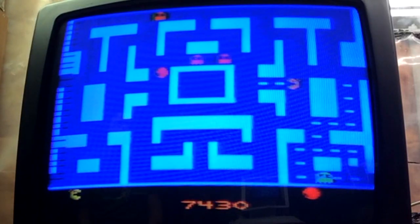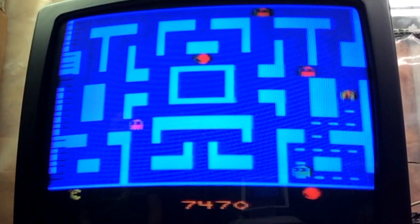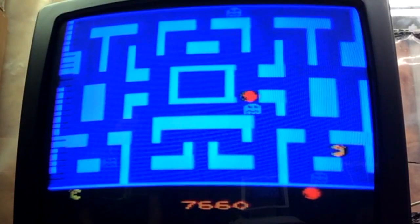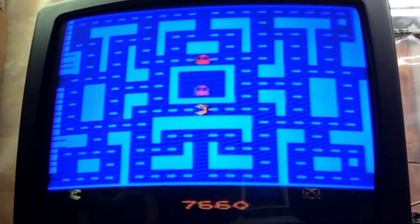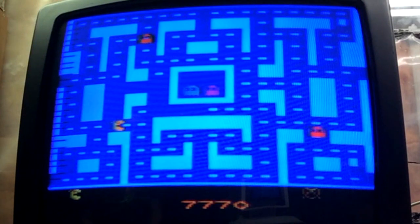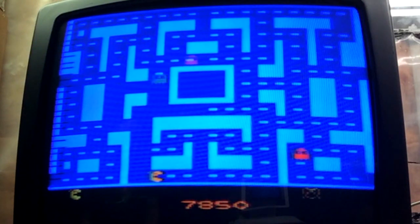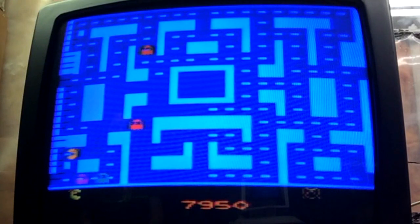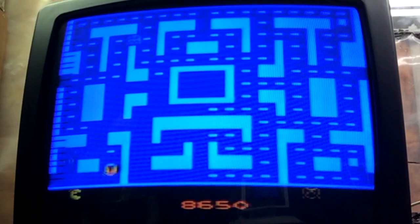These old TVs, after a while, they just start to look like crap. I've really been considering getting a smaller flat screen TV to try some of these games out on. It's just not the same though — these games were designed to be played on CRT TVs, so it makes sense to play them on them. Overall, not a bad version of Ms. Pac-Man.